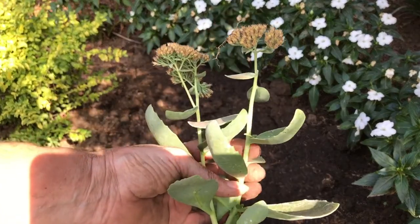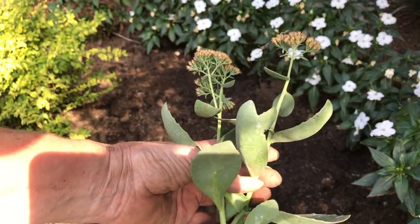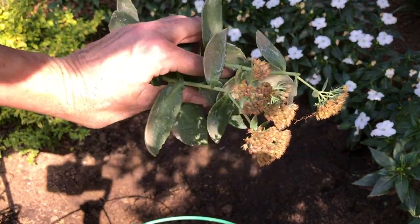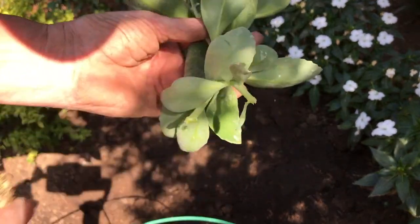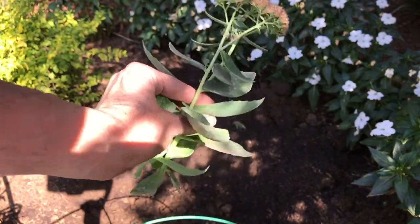The shovel dropped and I forgot the camera wasn't on it. It broke off some of these stems — these are the Autumn Joy Sedum. I'm just going to pull the leaves off the bottom half, put them in water, and they will root right up and I'll have another plant.